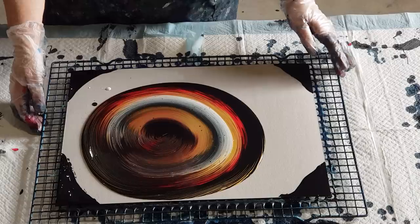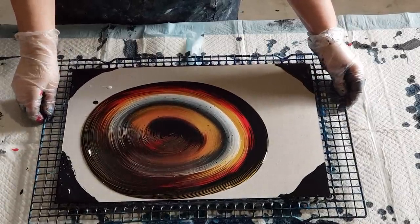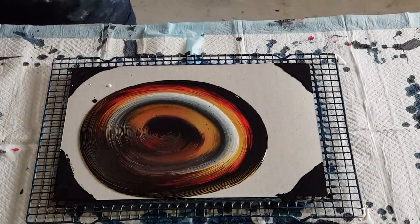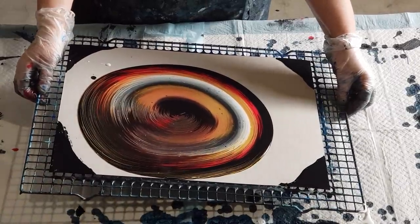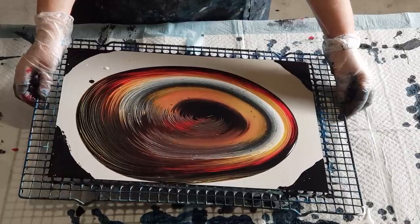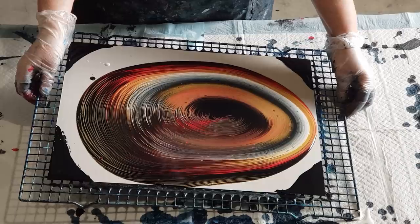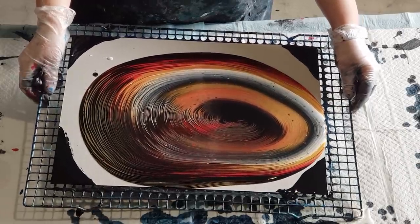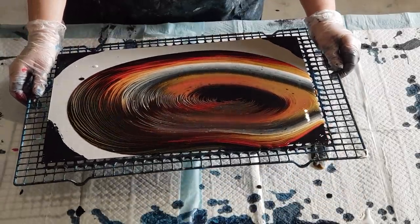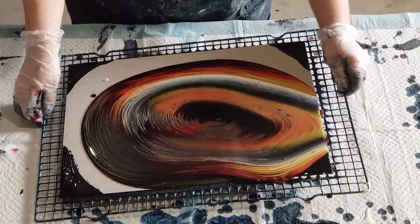Now, which way will I go? I'll go down here first. Just going to put a little bit of paint just there so I know where my edges are to keep in frame — nothing worse than getting out of frame when you're trying to watch somebody. So just slowly tilting to stretch the rings out, and then we'll go up to the corner and across to the next corner.